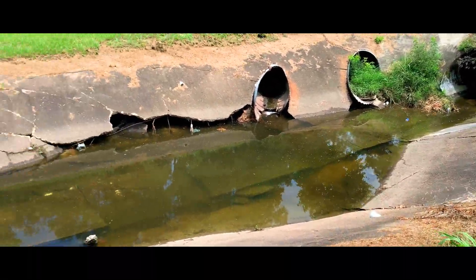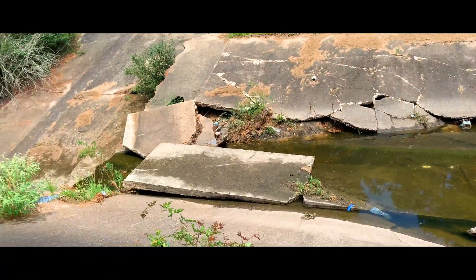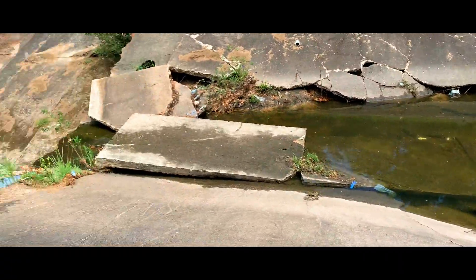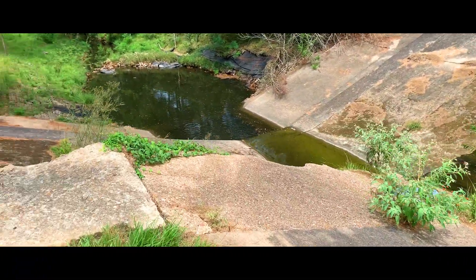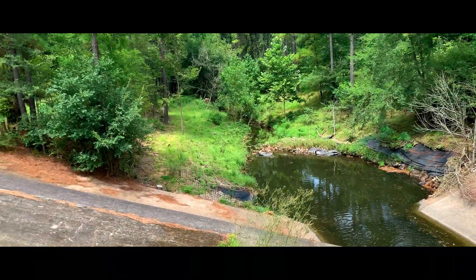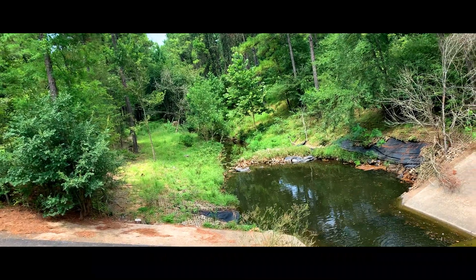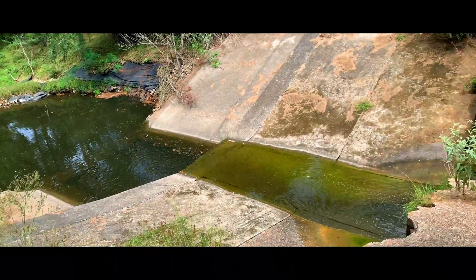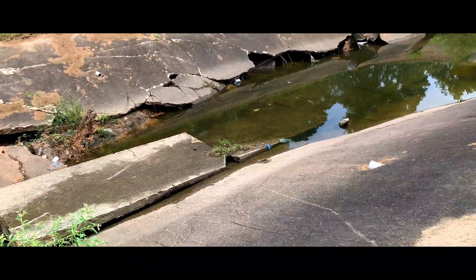Alright guys, today we're at Jesse Jones Park in North Houston. I'm already seeing some fish swimming around over here. It kind of goes down to another pool down here, and then all the way back into a tiny creek. So I have my dip net, I have the bait trap, and my micro rods. Let's go ahead and see if we can catch something.